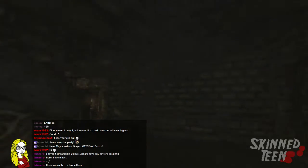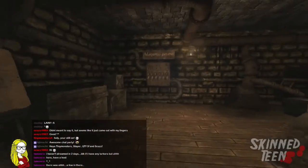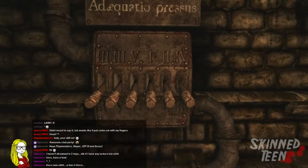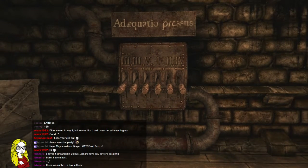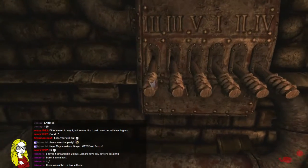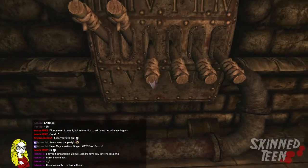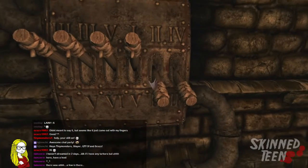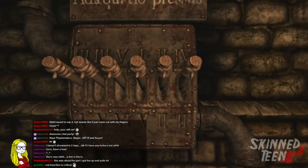Up eight and down eight. I gotta go back into this room. What idiot designed this? I don't know if I'm doing this right.